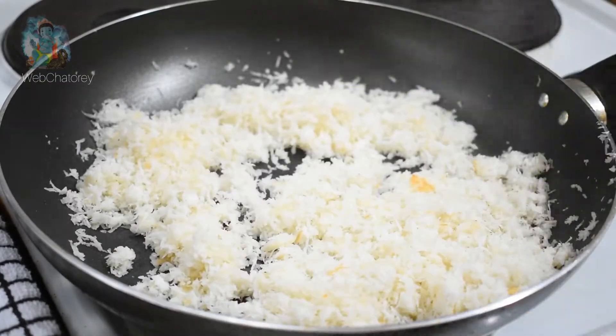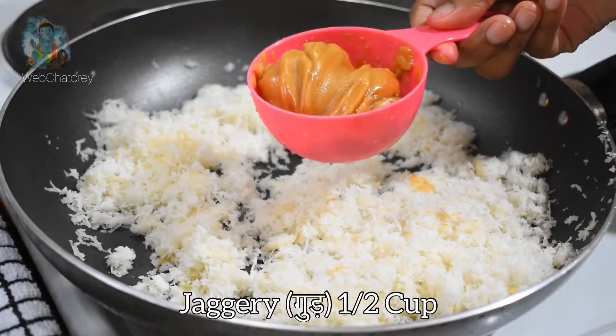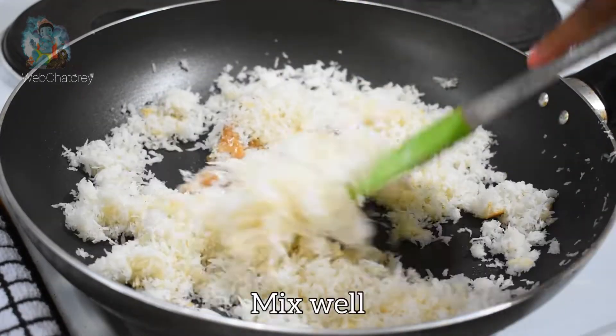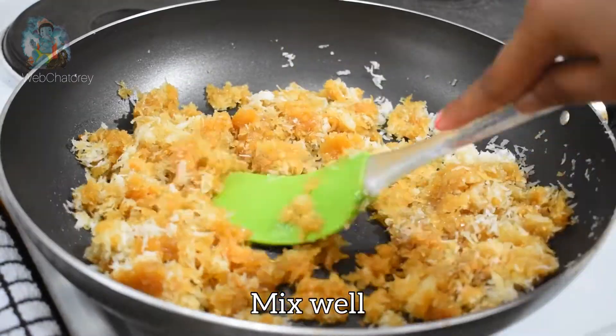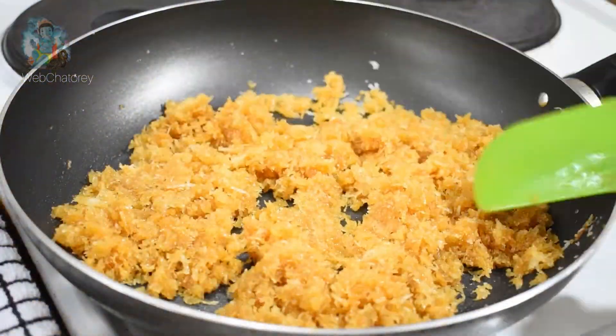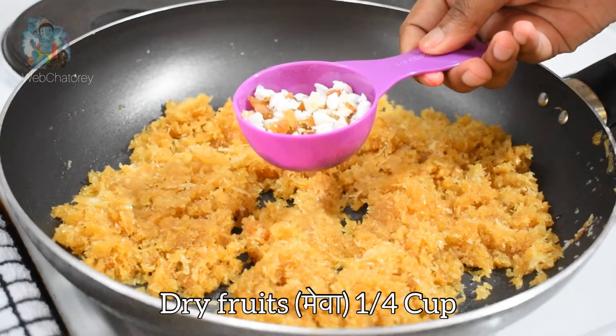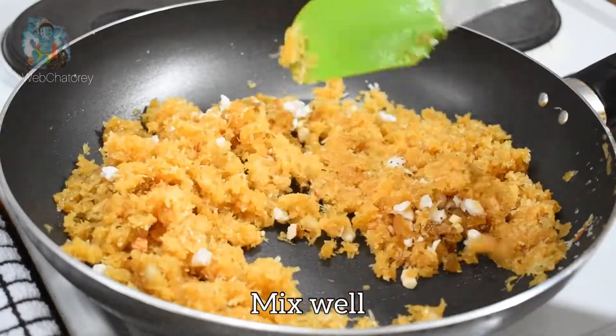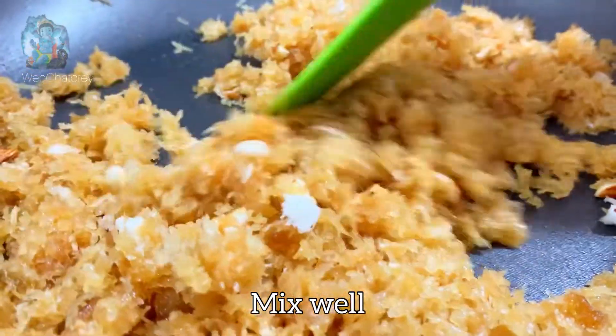We will stir it for 2-3 minutes until it is lightly roasted. It has been lightly roasted. Now we will add ghee on low flame and mix well. When the mixture is ready, we will add sugar and mix the stuffing evenly.